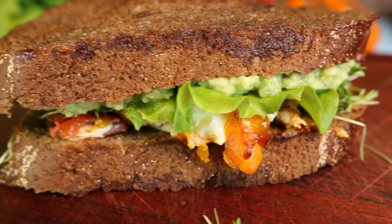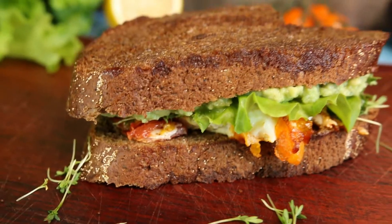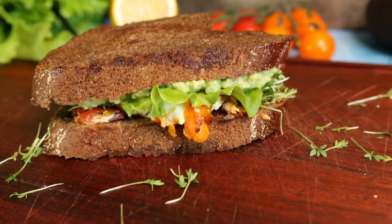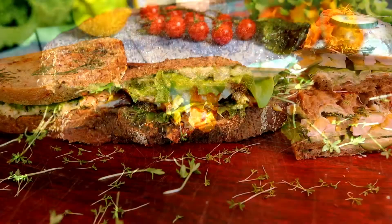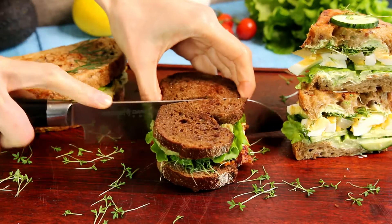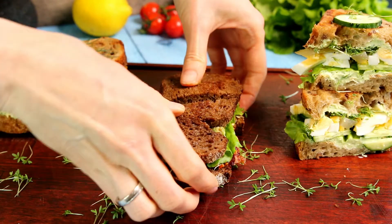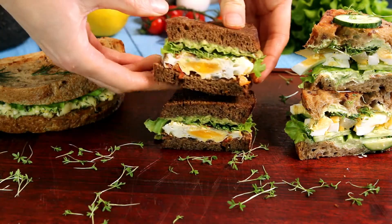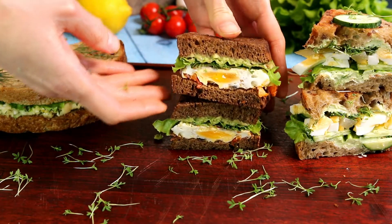Hello my eco-foodies! Today we are making a new easy egg sandwich. You already know that all my sandwich recipes are really tasty and healthy. Find more sandwich recipes in the same playlist. I hope that you will like this one too. Let's go!